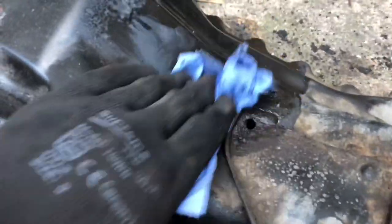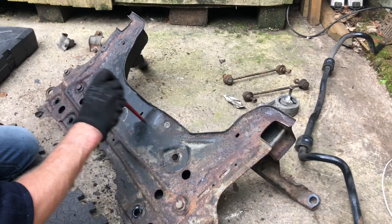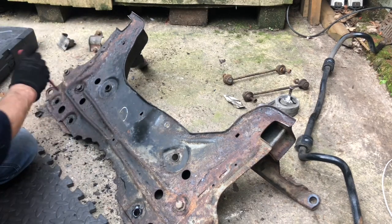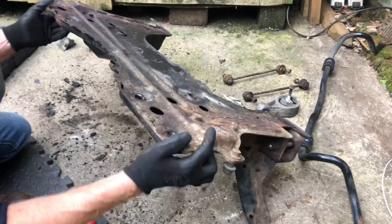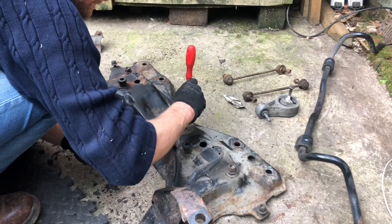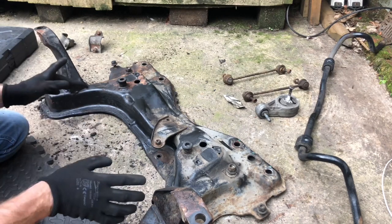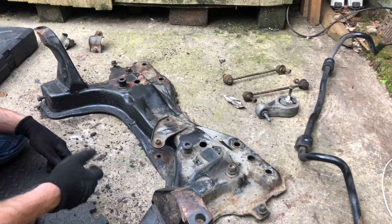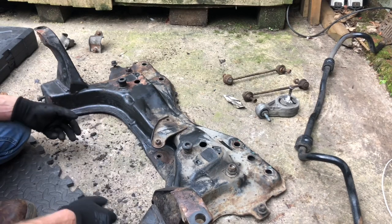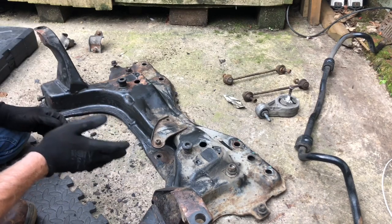Just clean it up a bit — you can see the forward mark on there. I will try and save this subframe if possible. There's nothing wrong with it at all, it's all just surface rust. With the rear subframe I wire wheeled it down to almost shiny which wasn't necessary because it gets blasted, zinc treated, then powder coated. I'm just looking for massive corrosion or holes that need correcting — this is absolutely fine. We're good to put this in the van and take it off to get powder coated.